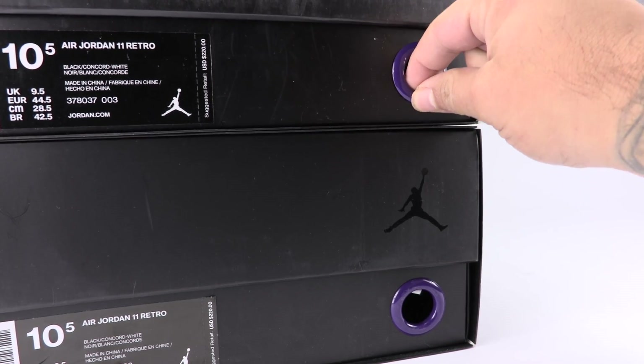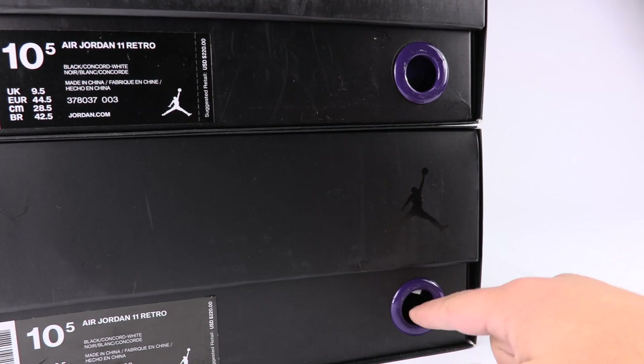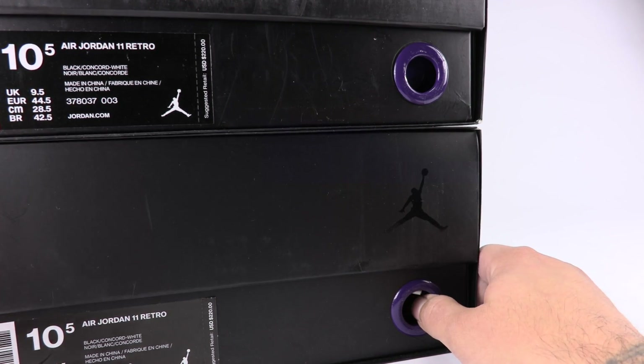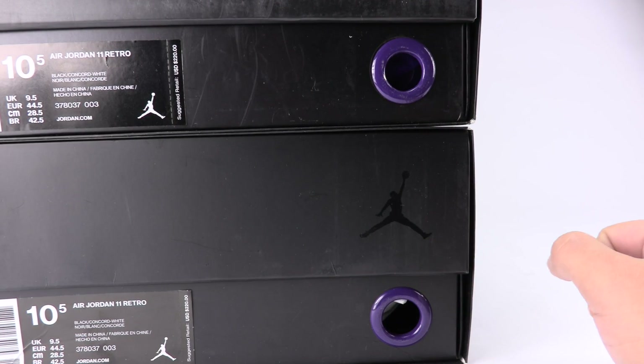The fake ring has a lot of movement in it — that could vary though. There's no movement in the authentic. You'll also notice how much bigger the rings are — the fake is a lot larger than the authentic.